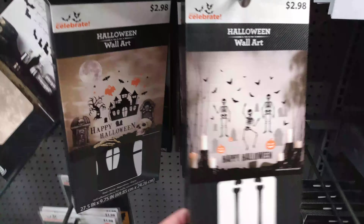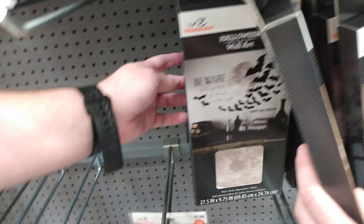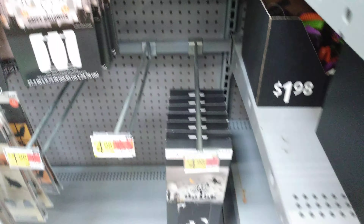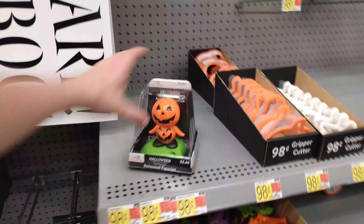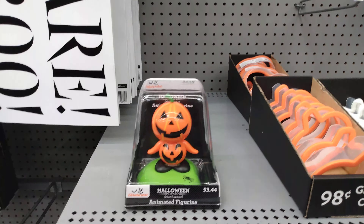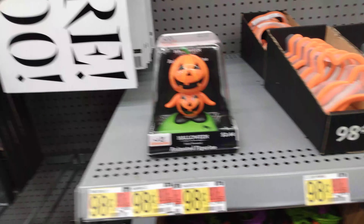This one is a 'Happy Halloween,' and they also have 'Beware of Things That Go Bump in the Night' — it's a bunch of bats on that one. And then we have the witches one down here. Then we have this little bobblehead animated figure — he's solar powered so you just put him in the sunlight and he dances for you. $3.44 for him.